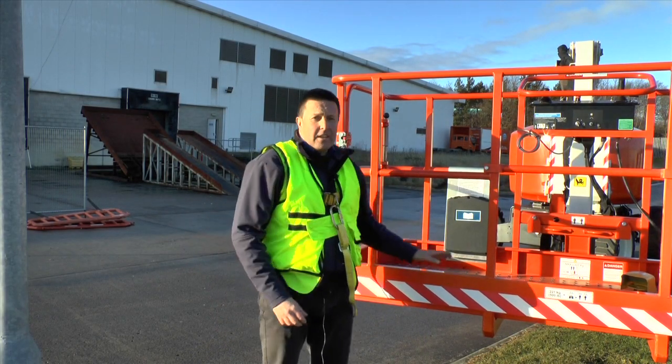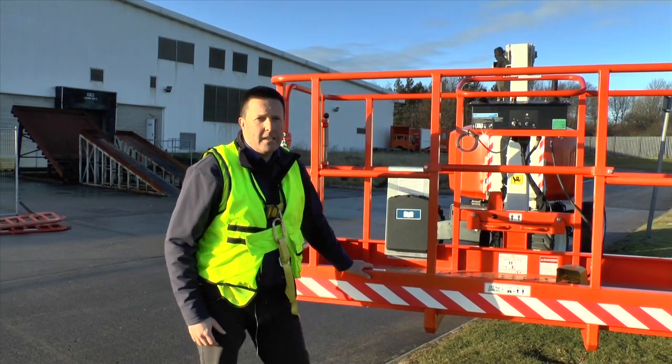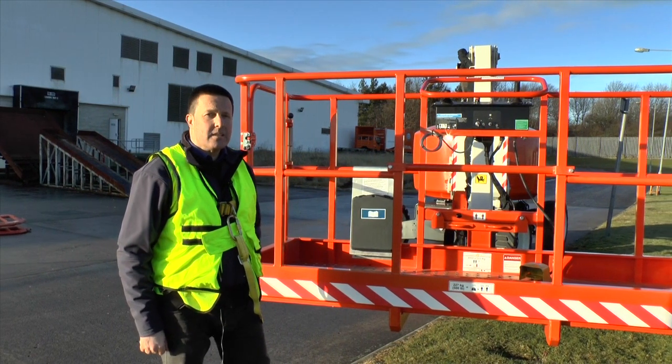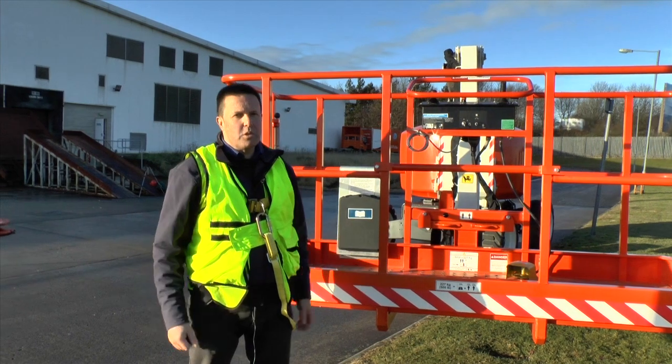The machine comes as standard with a 2.4 metre long basket, although you can have a 1.8 metre if you need to get into confined spaces. Either way, payload is 227 kilos — two men and some tools.